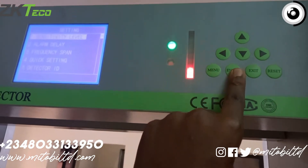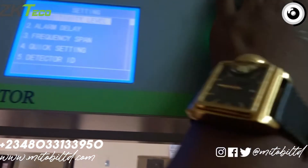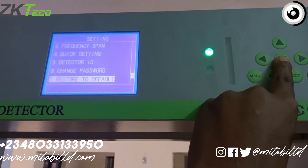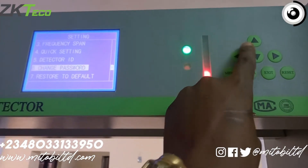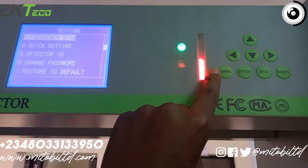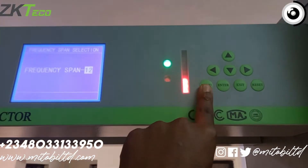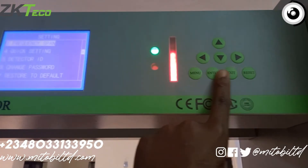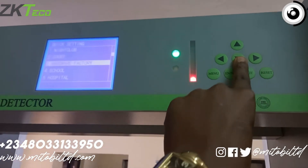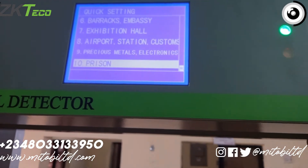Once it's powered on, you can configure it to any settings you want on the screen — it's a 5.7-inch LCD screen. You can configure the strength, the alarm, the password, and the detector. A great feature is that it has preset settings for different situations: embassy, prison, mall, or factory.